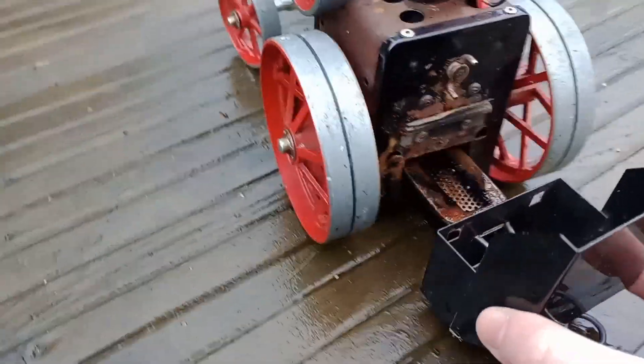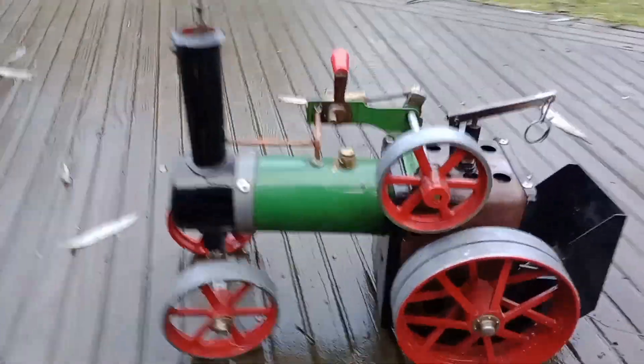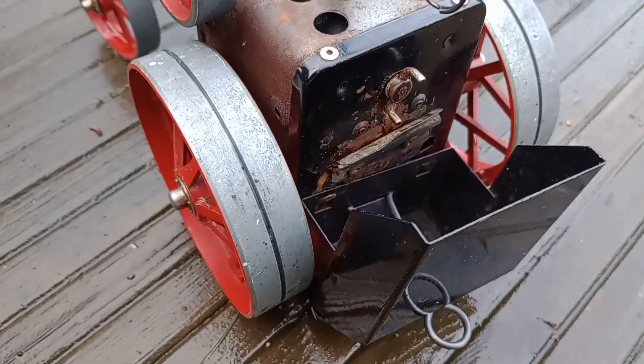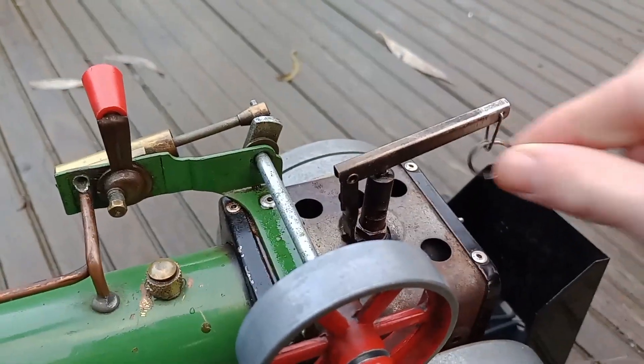We're now going to put the meth burner into the firebox. We've now lit the fire and we just have to wait for it to build up steam. You can just see the fire burning there inside the firebox - it's usually invisible but this time there's a bit of flame.